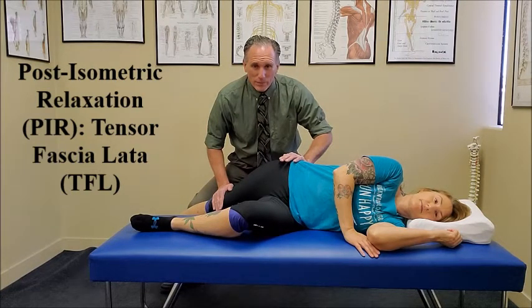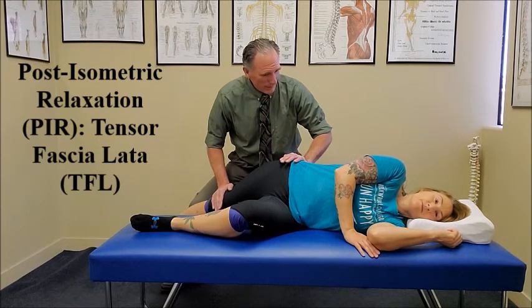After the time frame is up, then you're going to ask the patient again to repeat. Take a deep breath in, hold it, and push against your hand. Go ahead and take a deep breath in, hold it, and push against my hand.